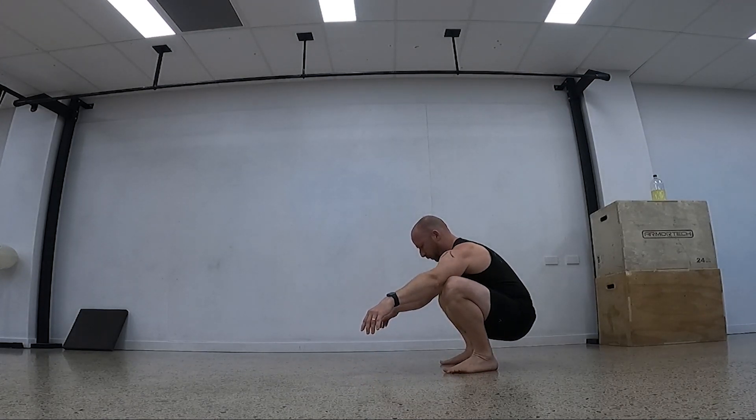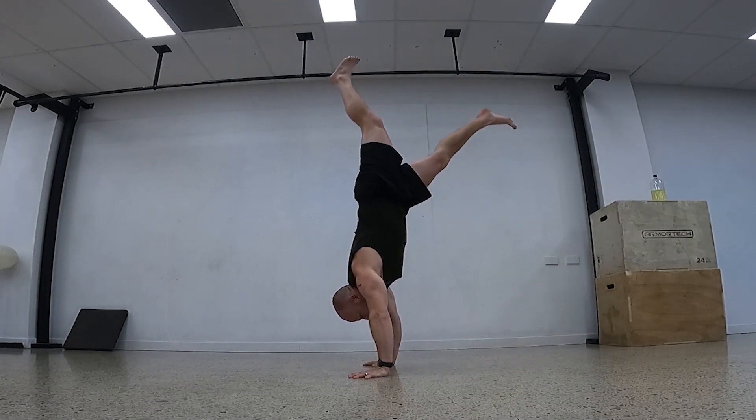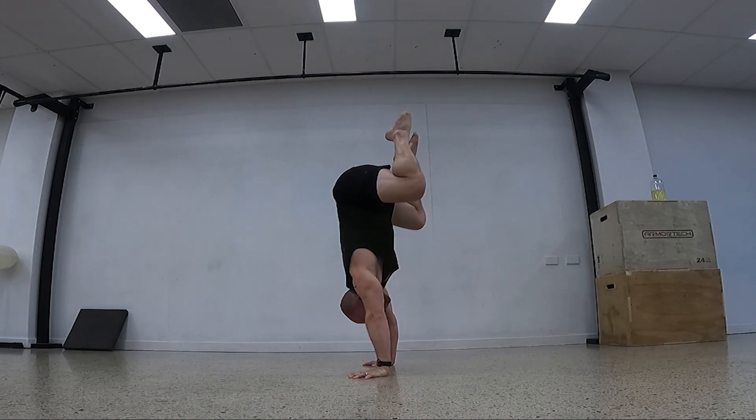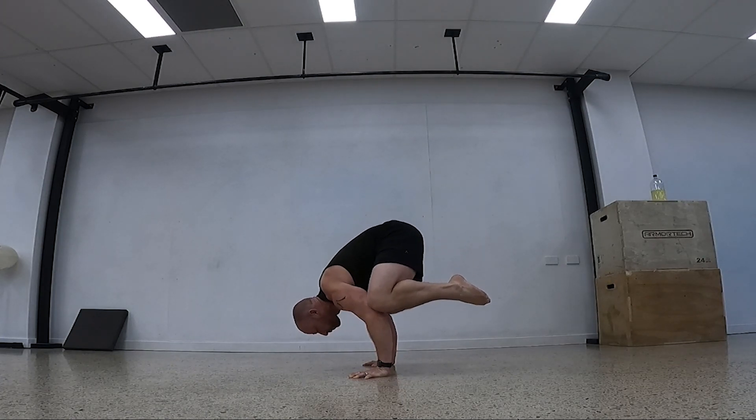With the harder version, I start in that handstand position and slowly lower down to the knees and touch the elbows. Then from the handstand, I'm going to show a partial range handstand push-up — bend the knees as I come down, frog the knees out, frog the legs out. I kiss onto the elbows and then slowly come down to that squat.